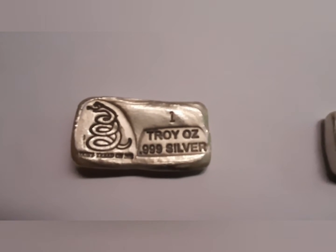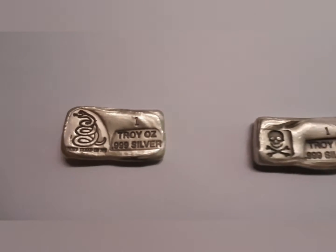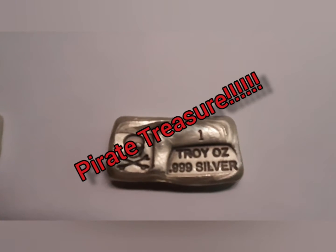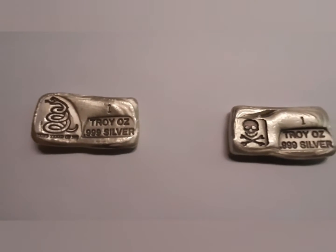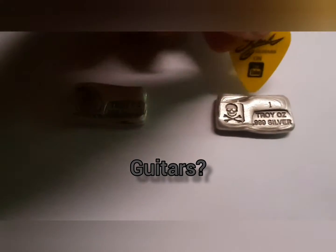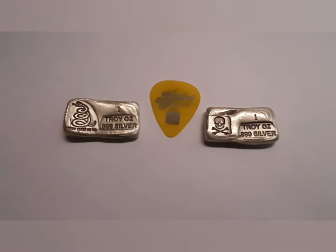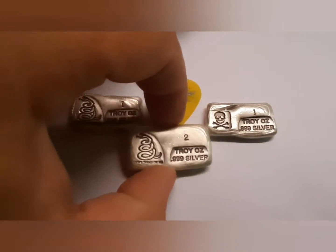This morning I've got a little bit of a treat for you, my silver stackers. These two one-ounce silver bars from Prospectors Gold and Gems — the Skull and Crossbones and the Don't Tread on Me — are pretty nice. To give you an idea of their size, there's a guitar pick for scale.